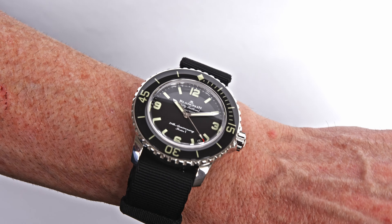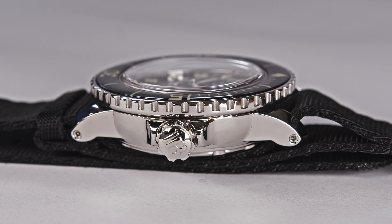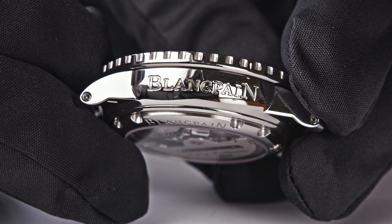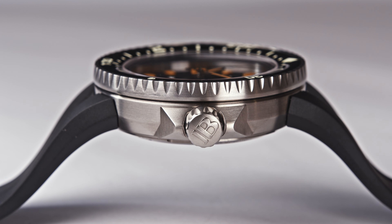It is just stunning. The 50 Fathoms is worn on a Volvo NATO strap with a stainless steel pin buckle and just looks great when you are having it on your wrist. So once again, three times 70 pieces. This was Act 1. Let's talk about Act 2.